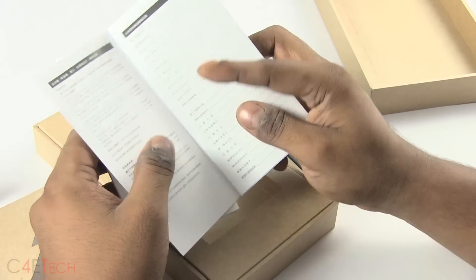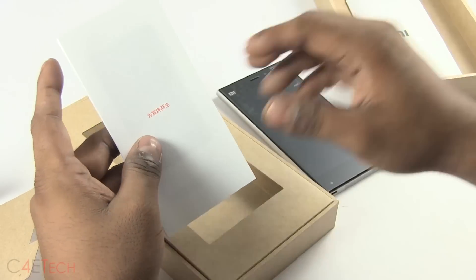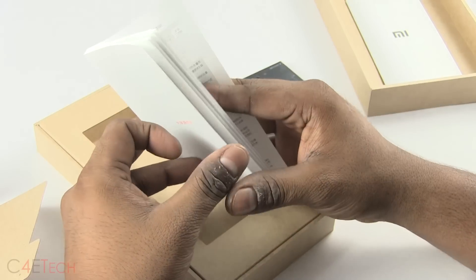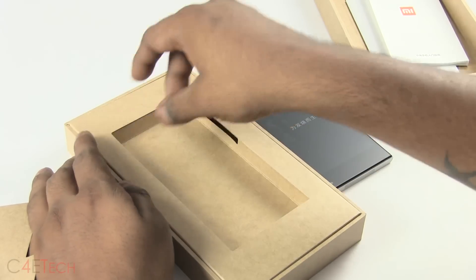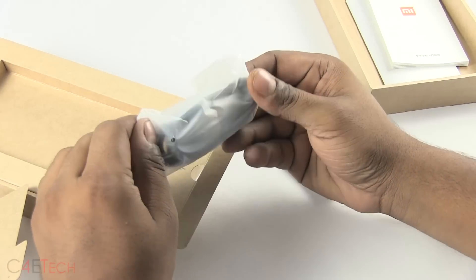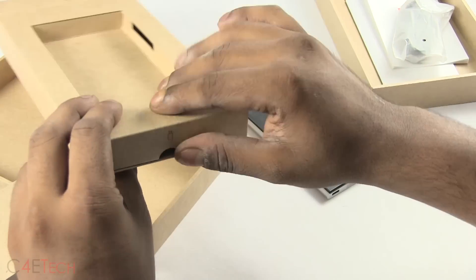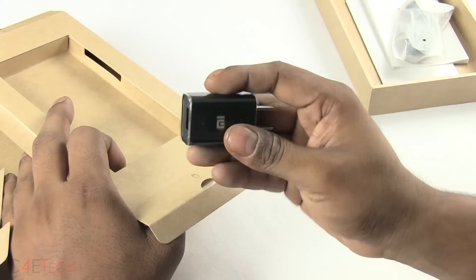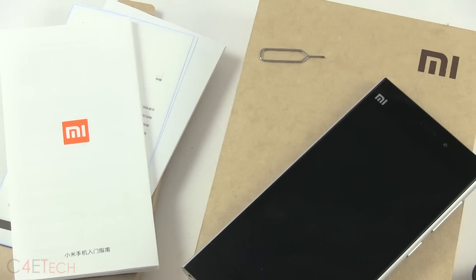There are also booklets, all in Chinese, because this product is intended to be sold only in China. It seems to be a little quick start guide about MIUI. We also have the micro USB cable in the box.